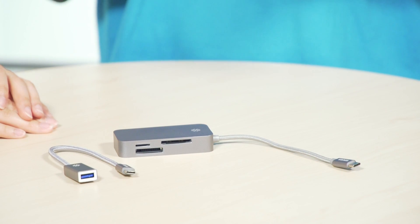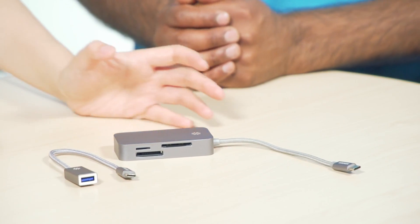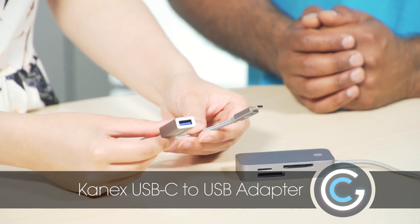You're going to need some accessories, and today, Sherry, I'm going to show two accessories that you must get if you are going to get a laptop that supports USB-C. They're both from Kanex. One of them is very straightforward — it's just a USB-C to USB adapter, so you can plug in all of your USB devices. And the other one, Andy, is very interesting.